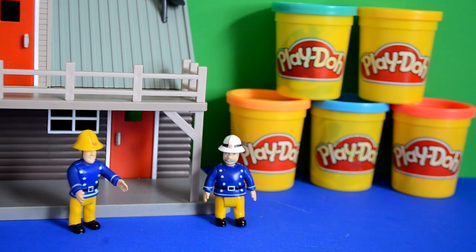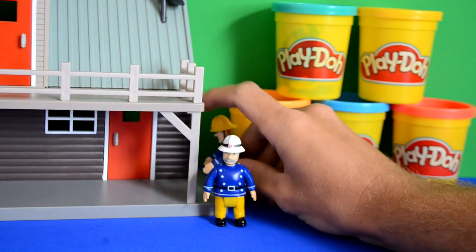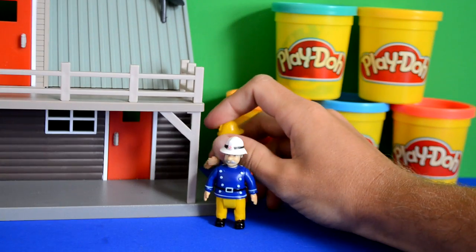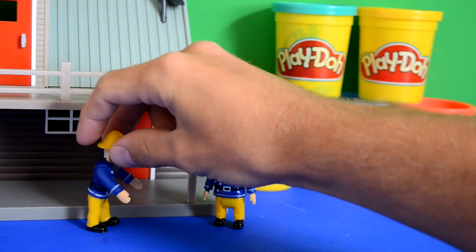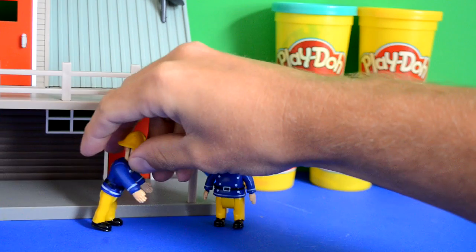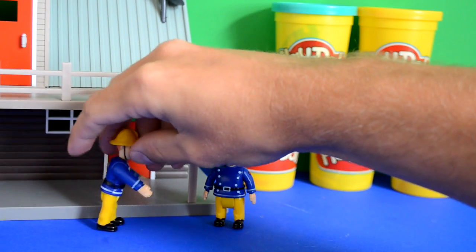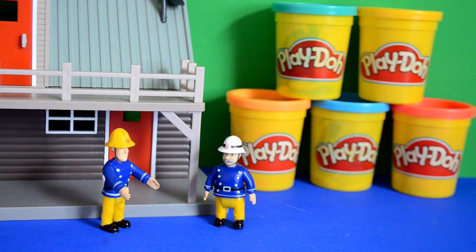Fireman Sam and Officer Steel were at the office. Fireman Sam said, 'Officer Steel, we're just waiting for Peppa Pig to come and what we're going to do is create a cool little garage parking space from some Play-Doh for Peppa Pig and her fire engine.' Officer Steel said, 'That's a fantastic idea, Fireman Sam. Who's going to build it?'